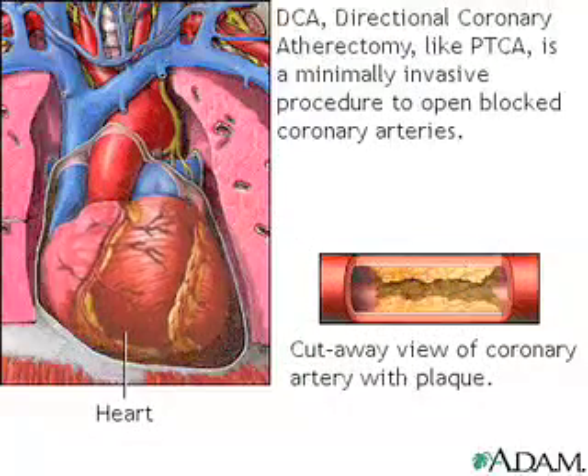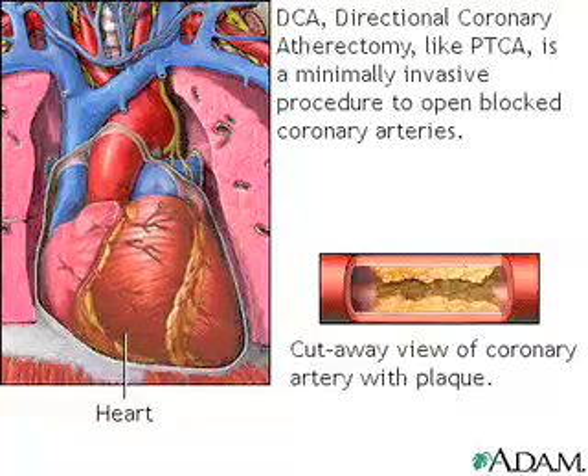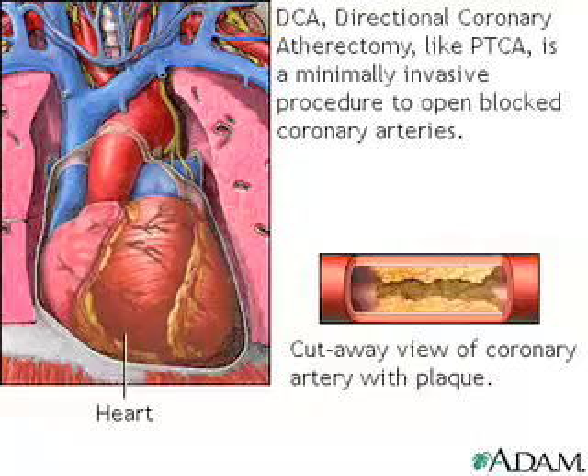DCA, Directional Coronary Atherectomy, like PTCA, is a minimally invasive procedure to remove the blockage from the coronary arteries and allow more blood to flow to the heart muscle and ease the pain caused by blockages.